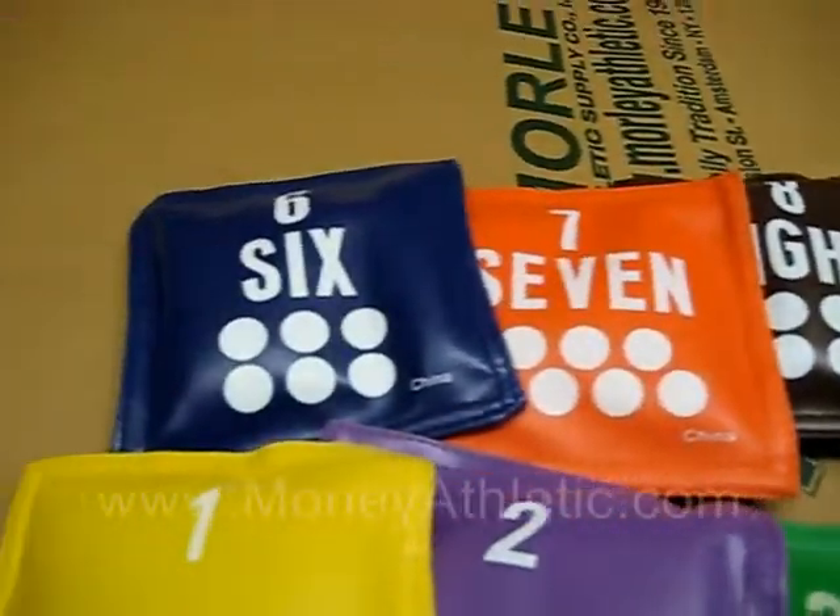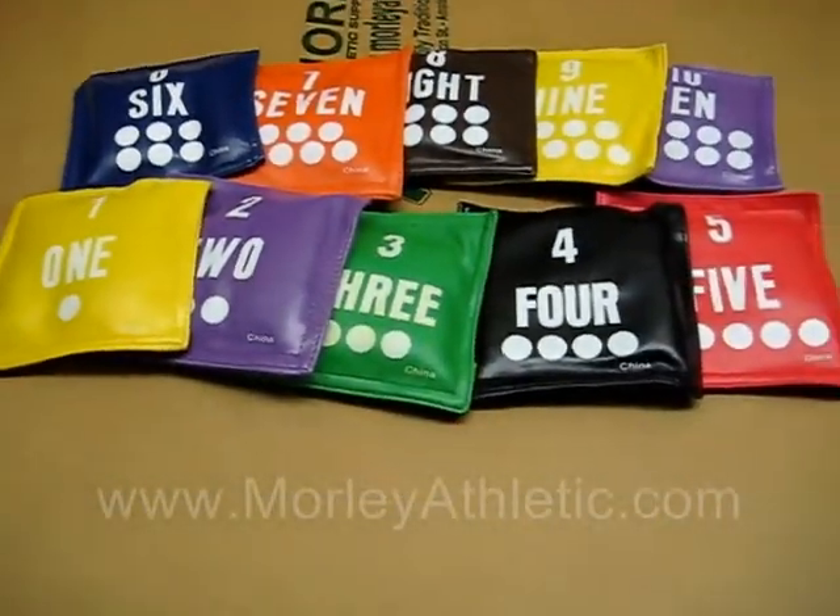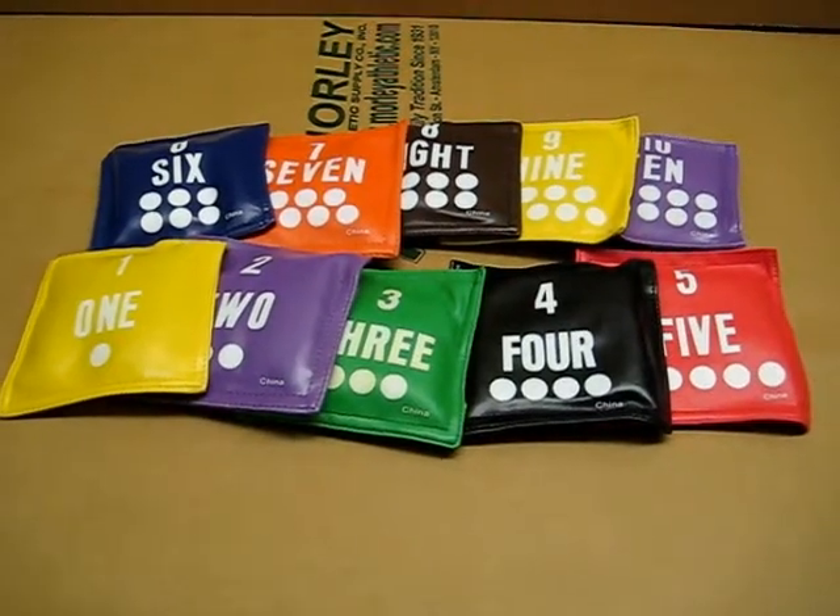They're great for teaching counting skills and all kinds of games in the classroom. They're a 5-inch size and they're available at MorleyAthletic.com.